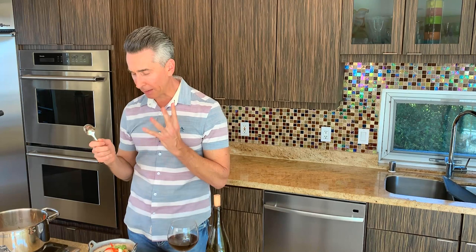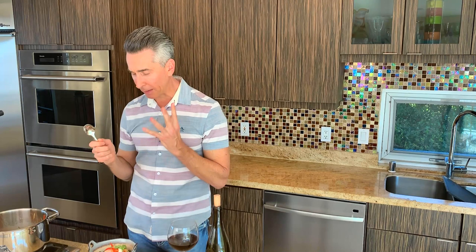This is delicious! That miso, along with that spicy pepper, the ginger, the garlic, and all those veggies just go perfect together. Thank you so much for stopping by Wine and Dine with Jeff. We'll see you next week!